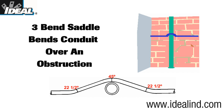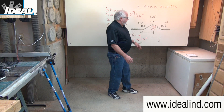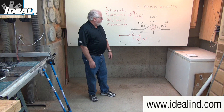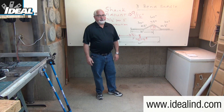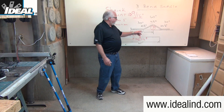The three-bend saddle bend is kind of similar to an offset bend in the fact that you're going over an obstruction, but in this case you're going to bend the conduit back down to the same plane. It's used most often when an obstruction like a piece of pipe is encountered along a long length of wall. It's actually three bends in that length of conduit you're going to make in order to create that saddle, so the conduit can go over the obstruction and continue along its path.